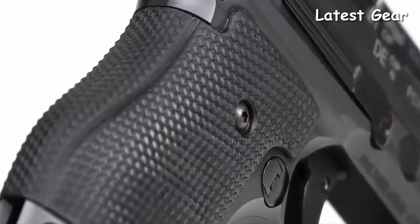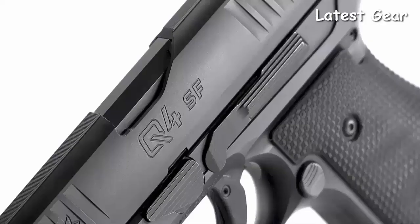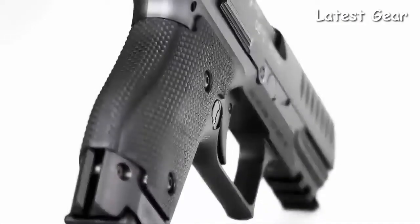The Q4 Steel Frame from Walther is an accomplishment that encompasses everything shooters desire in a premier concealed carry firearm.